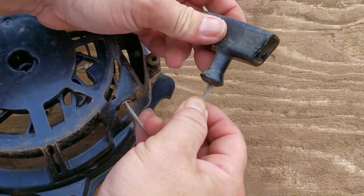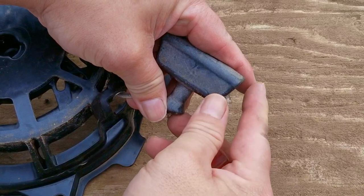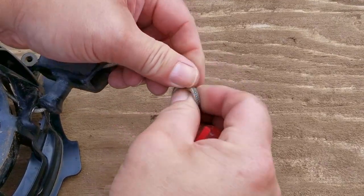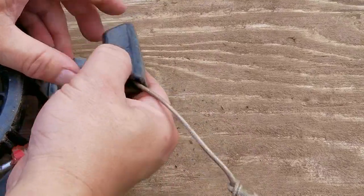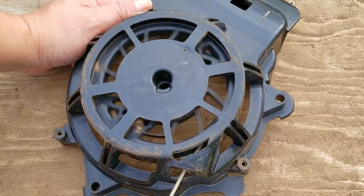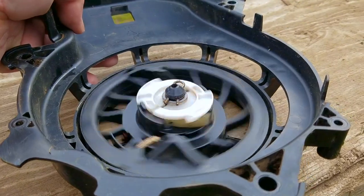I had two choices on how to rewind the rope, but since I was using the existing rope, I just decided to rewind it. To make it easier, I used a soldering iron to make a notch in the pulley. The other option was to pull all the rope off the recoil, wind the spring, and then push the broken end back to the opening. After getting the handle back on the rope, I'll test the recoil to make sure it's working the way it's supposed to. After that, I'll spray some brake cleaner in the spring area to clean any dirt, oil, or grease out of it, then spray some lube onto the moving parts.